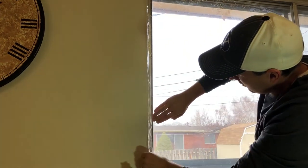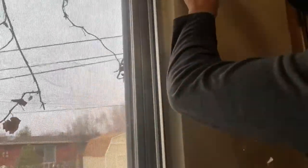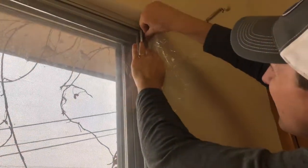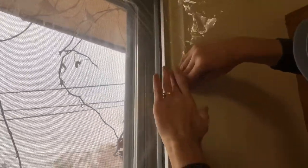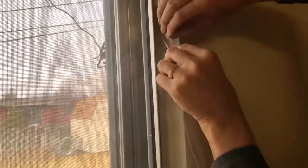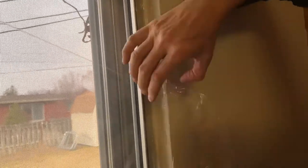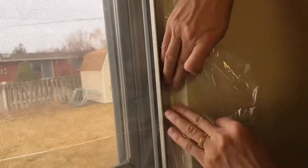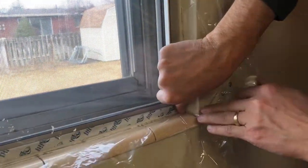There's no science to this. It might look bad here in the beginning but it will all clean up really nice. I try and get it a little bit tight so that it looks somewhat decent as I'm putting it on, but I'm not too worried about a lot of the wrinkles or the creases that it makes.